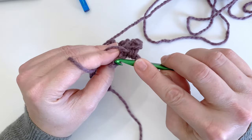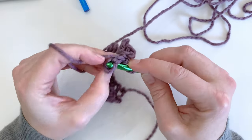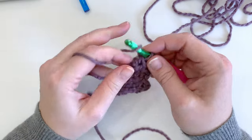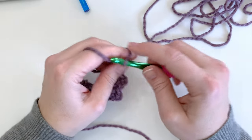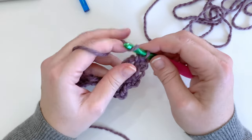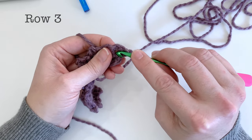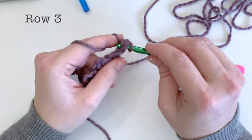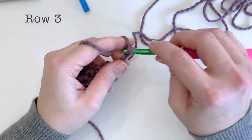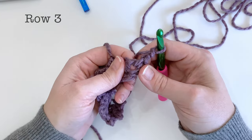We're just going to finish off row two by working one single crochet, followed by two chain stitches, followed by one single crochet into that very last stitch. Then we're going to be chaining one and turning. Then work directly into that chain two space and start working the exact same pattern of one single crochet followed by two chain stitches, followed by one single crochet into the chain two space.